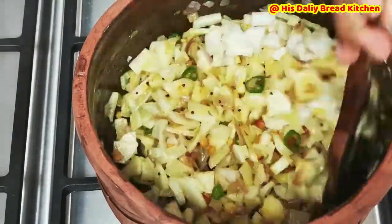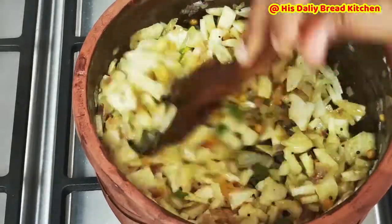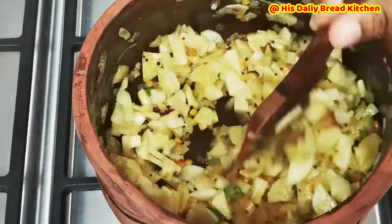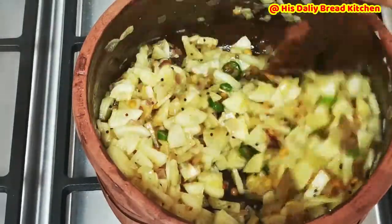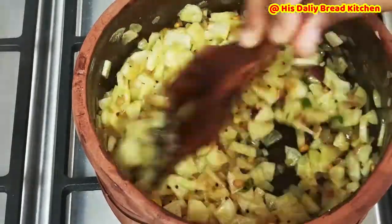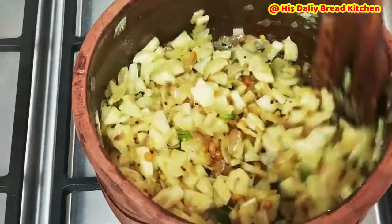Make sure it cooks on a low flame. It will not take much time — it takes hardly 3 to 4 minutes depending upon the flame. Friends, this white radish is also very good if you have a constipation problem. Please make sure that you consume it in a moderate quantity depending upon your body nature.